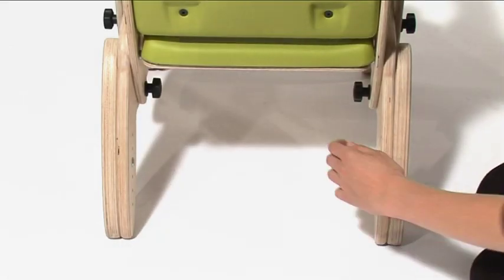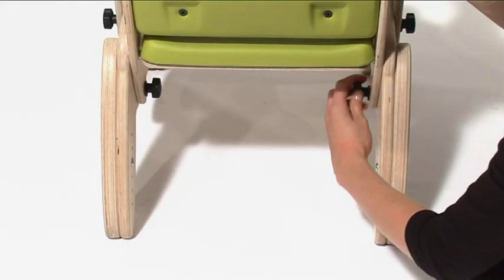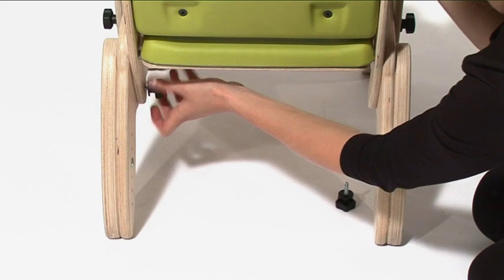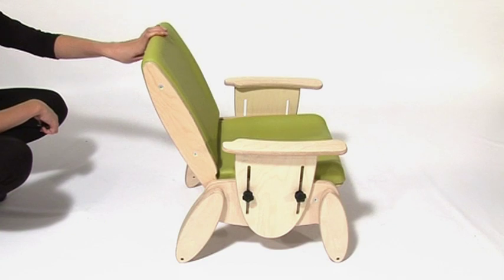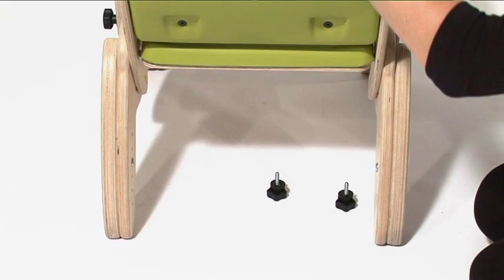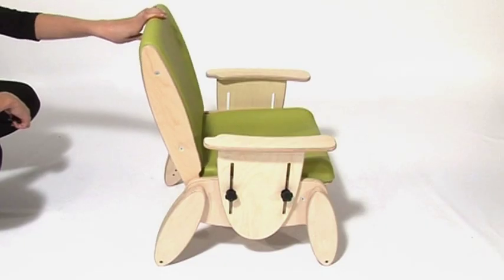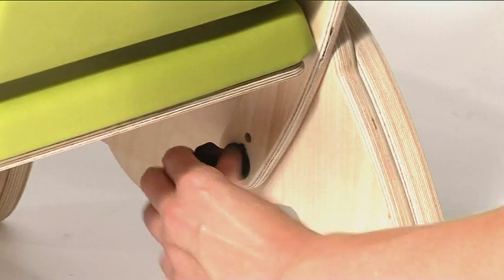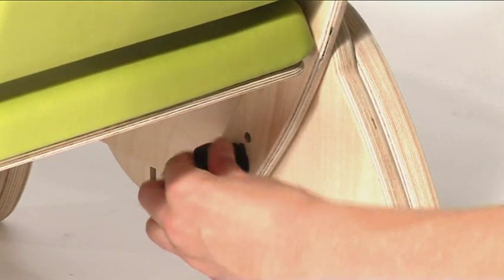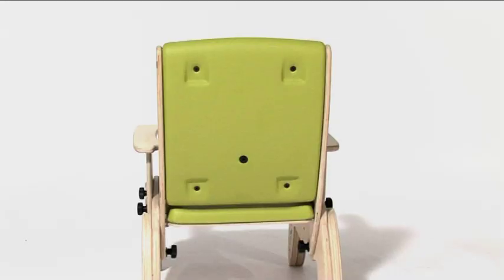To adjust the angle of the back, locate and remove the two hand wheels securing the back seat recline angle. The Junie seat back can be reclined in steps of 5 degrees, from 95 degrees through to 105 degrees. When the desired back recline angle has been achieved, simply insert and tighten the two hand wheels.